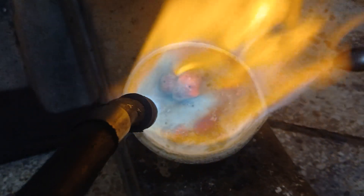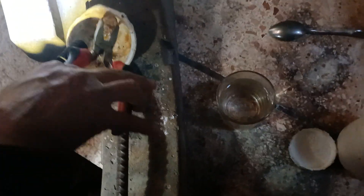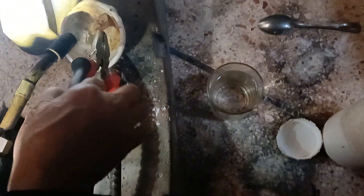After we have melted the sample, we will make preliminary observations — specifically, whether any metal appears or any sign or trace of noble metals is visible.